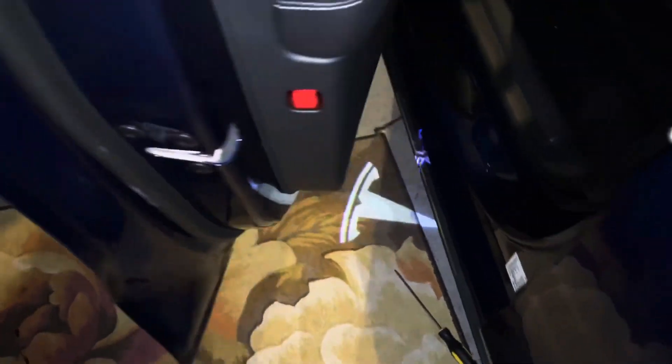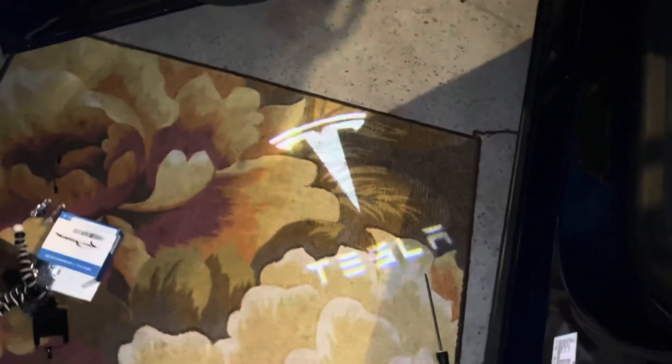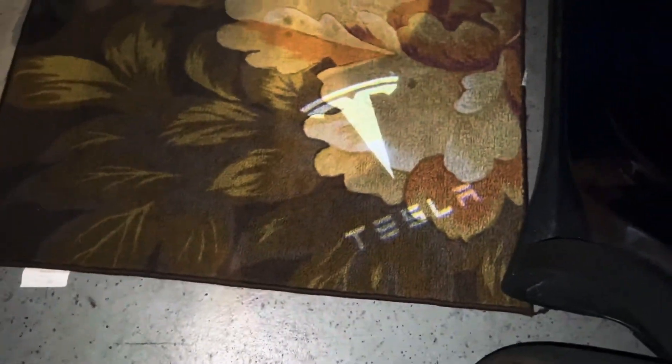Now if you open the door, you'll see there's no regular light like usual. When you open it, it shows the T logo — the Tesla logo. I think it looks pretty cool. I also installed it on the back. It takes about five minutes. They're really bright. I'll leave a link in the description below — they fit all Teslas so you guys can check it out.